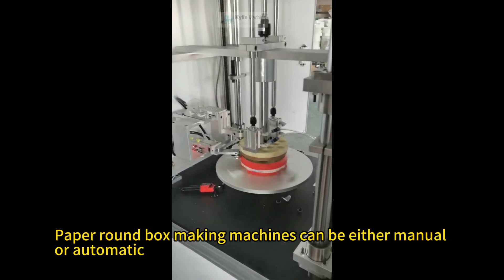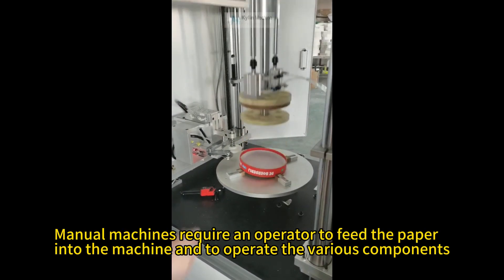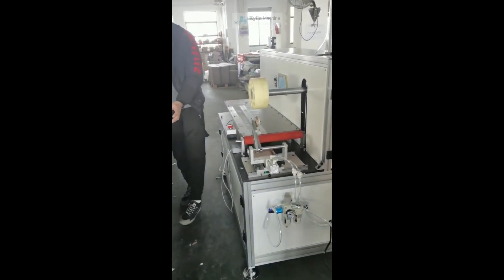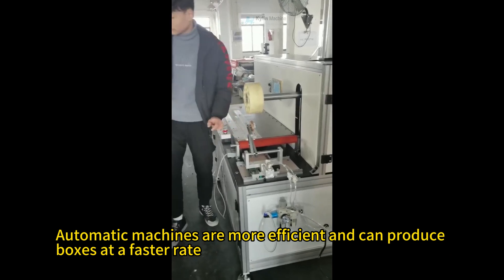Paper round box making machines can be either manual or automatic. Manual machines require an operator to feed the paper into the machine and to operate the various components. Automatic machines are more efficient and can produce boxes at a faster rate.